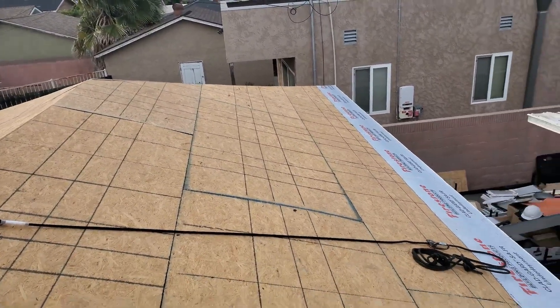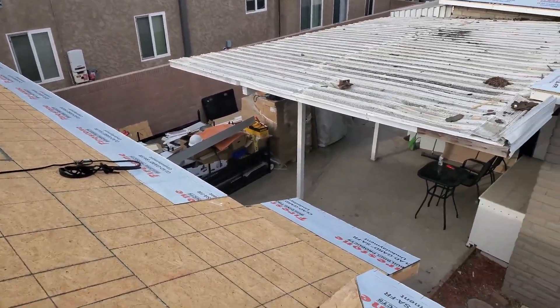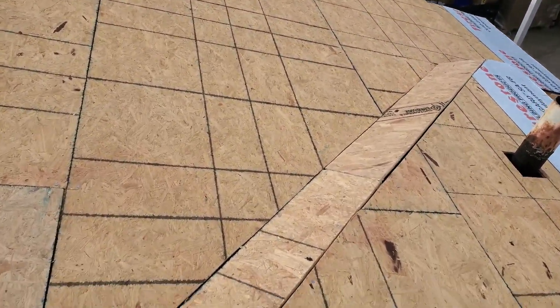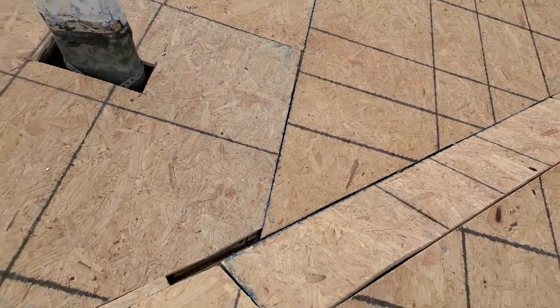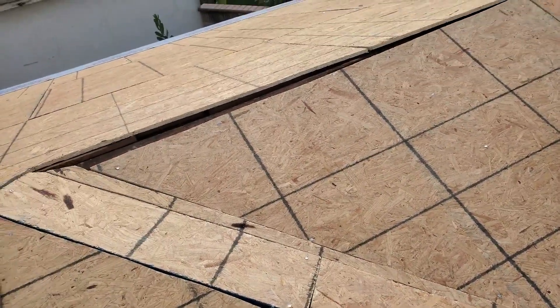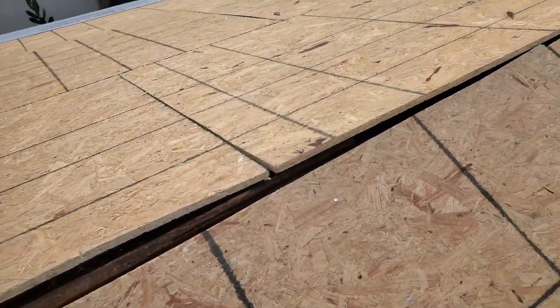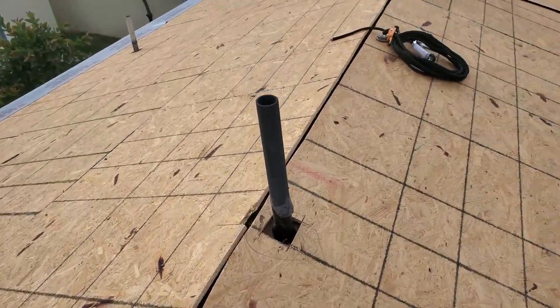I even got neighbors telling me how great the crew was, so Tesla's team was grade A. I thought it was really interesting that Tesla actually sends out their own employees to install this roof. I thought they were going to subcontract some of it out, but no, Tesla did everything. They always pulled up in a Tesla Energy truck — everything from drywall patching to stucco fixing. It's really cool to have one contractor take care of everything: the electrical, the roof, the construction, the fixes, the drywall — everything was done by Tesla.